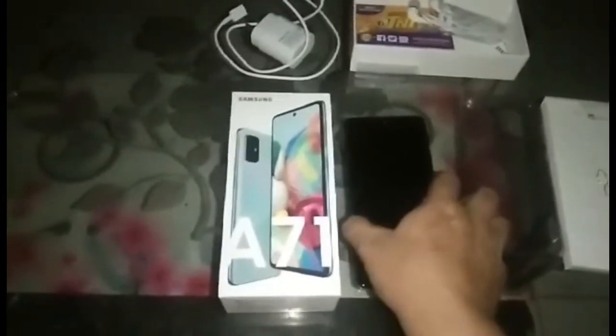So ito yung bagong model niya, Samsung A71, so ito na yun.